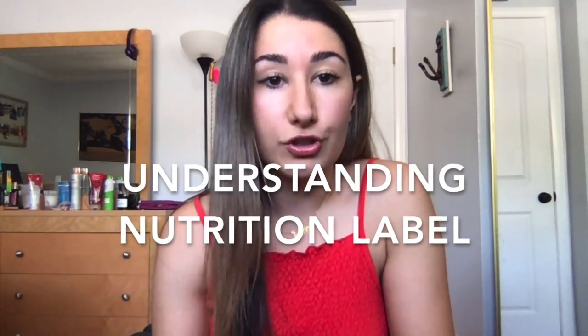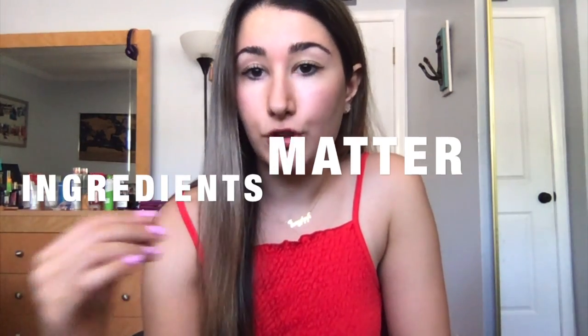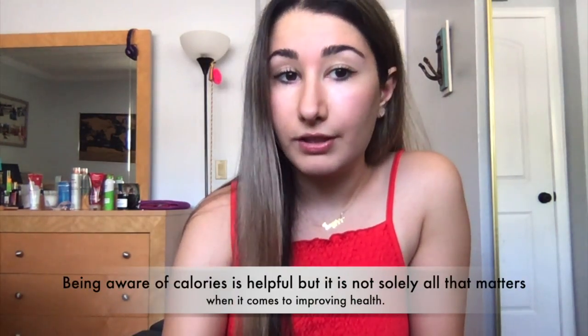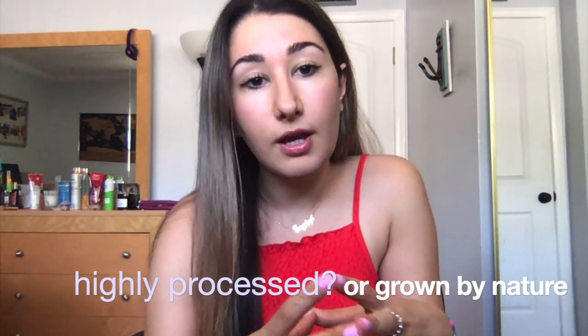In today's video, I'm going to be reviewing how to go over a nutrition label with all of you. The first thing I always do before I purchase anything — or even put it in my cart at the grocery store — is pick it up and turn it around. I put a lot of emphasis on ingredients and nutrients, not just calories. I want to preface this entire video: calories are not the only thing that matter. Ingredients are also very, very important. Is your food coming from processed, artificial ingredients, or are they wholesome, real food ingredients from the ground?